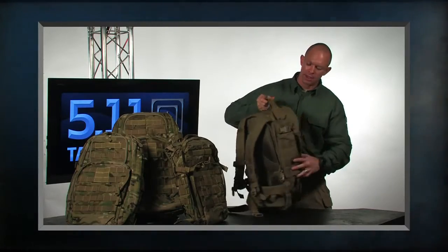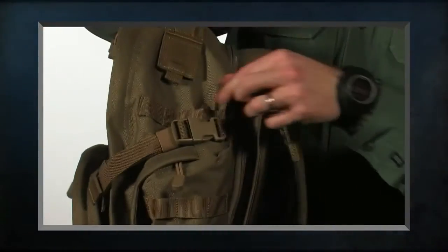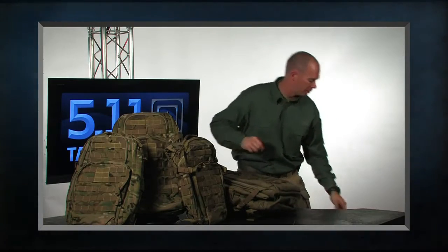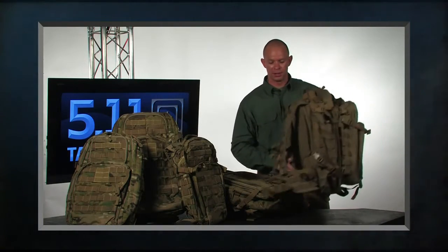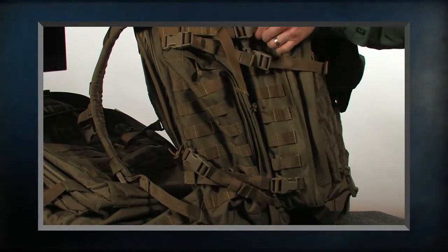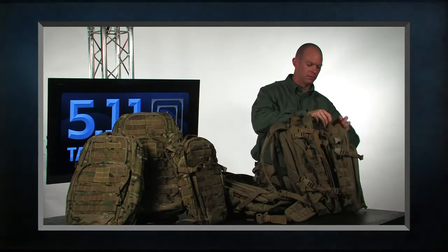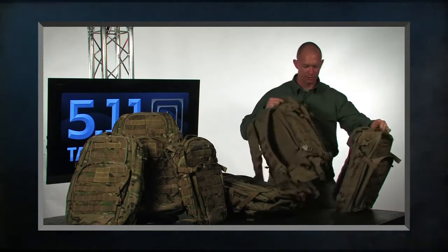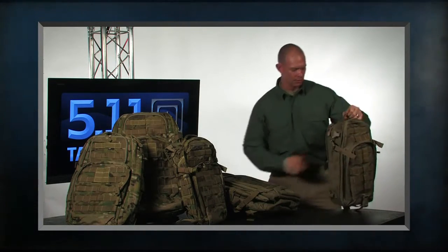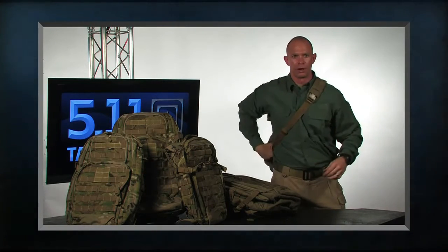One of the other improvements we've made is that we've added an extra row of web platform on both the left and right sides. This allows us to integrate with our Rush tiered system, which lets us quickly release the outer pack — just by hitting the buckles — and now separate it. That gives me my other bag for moving up or for walking around town.